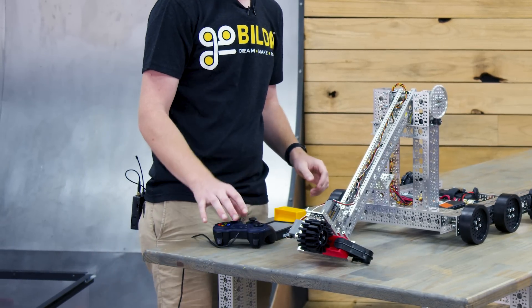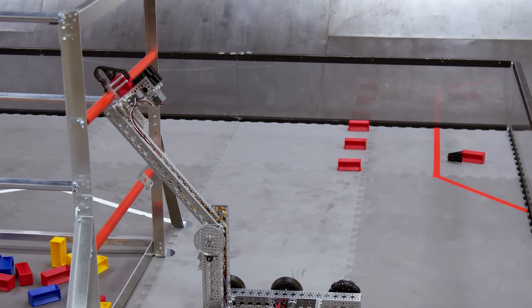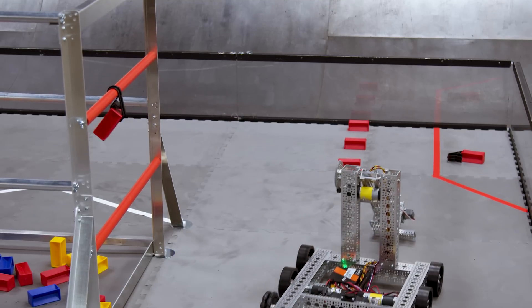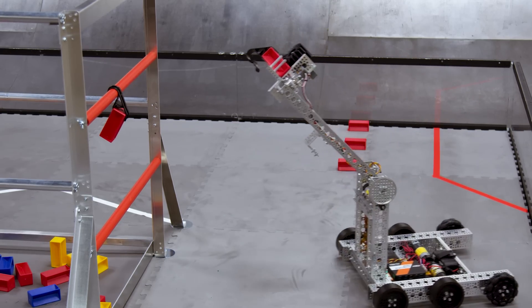If we grab a specimen with that intake, we can then raise the arm and pivot the wrist out. This allows us to hook the specimen onto the chamber and just drive away, leaving the specimen securely scored. Now scoring specimens requires a little driver precision. There's a fairly narrow range where you can intake this element, so it'll take some practice to be able to do it consistently.